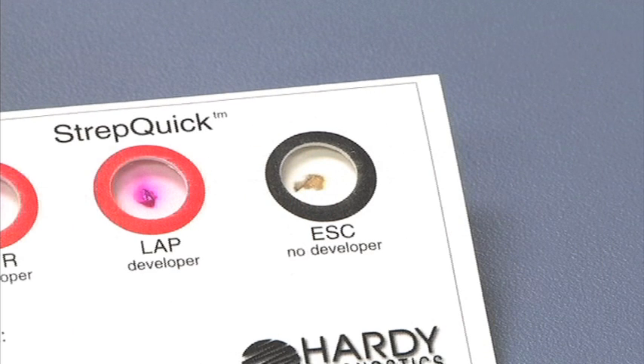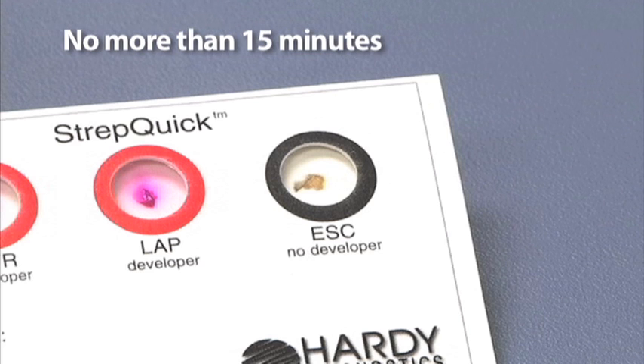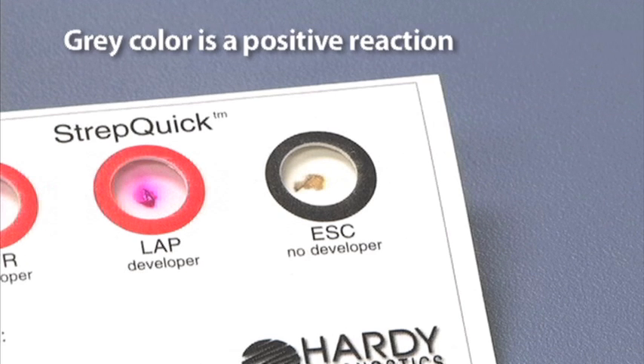For the third circle, which is esculin, observe for any darkening of the reaction by no more than 15 minutes. Any development of a gray color would be considered a positive reaction.